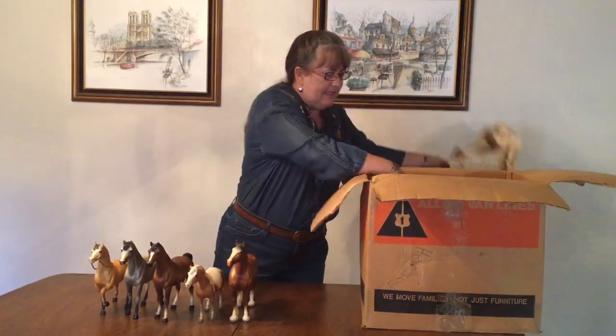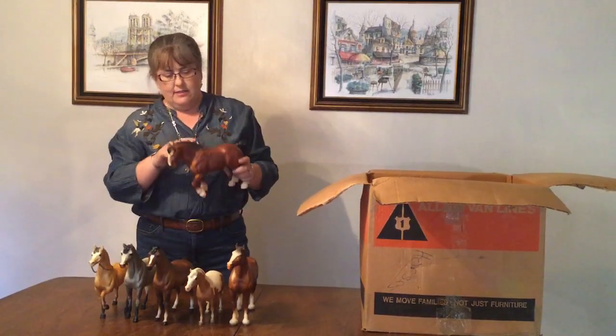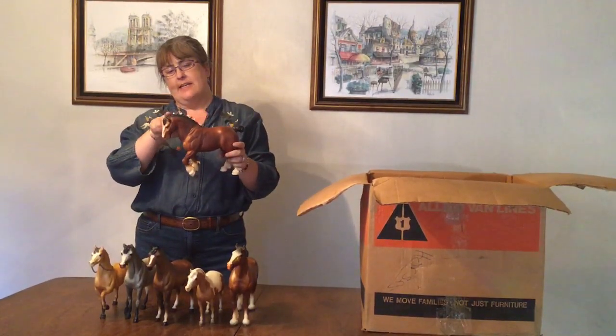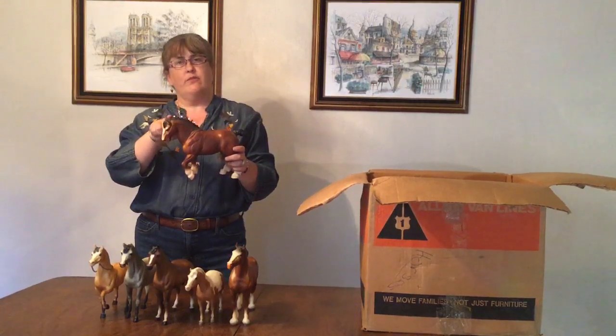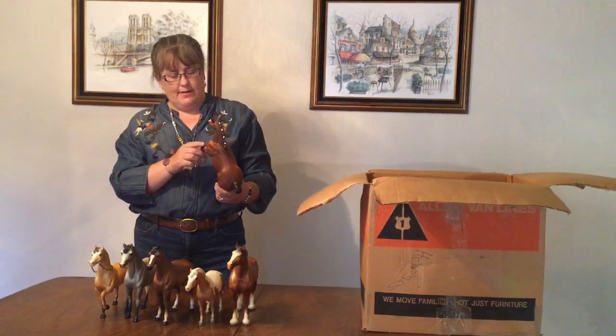And we have a Clydesdale Stallion. He's in good condition. The first thing you check with Clydesdale Stallions is their bobs, because the first thing that'll break when somebody's playing with them is their bobs. And he has all of his bobs.